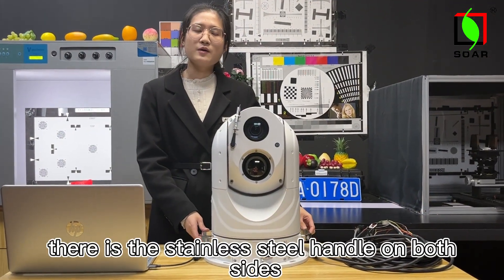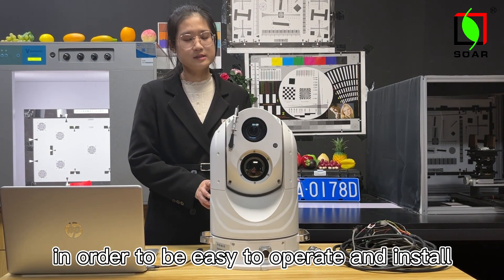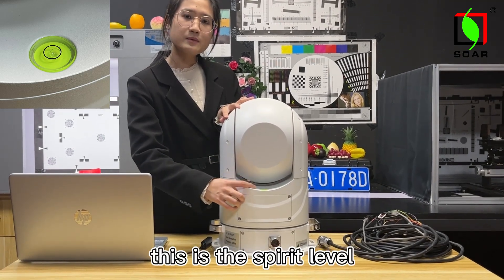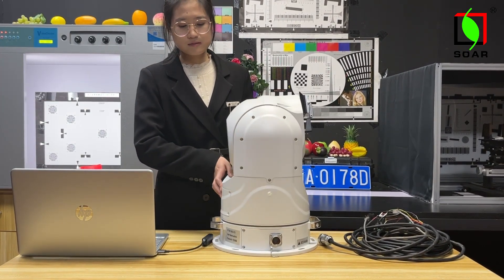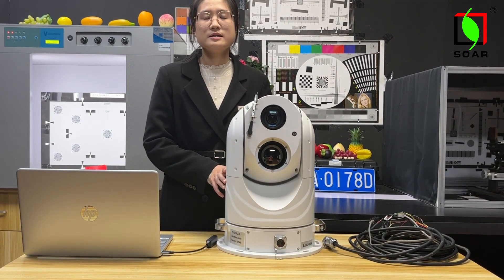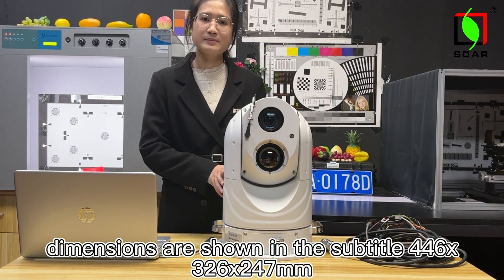There is a standard steel handle on both sides in order to be easy to operate and install. In the back of the PTZ, this is the spirit level. The camera's weight is 15 kg, and the dimensions are shown in the subtitle.